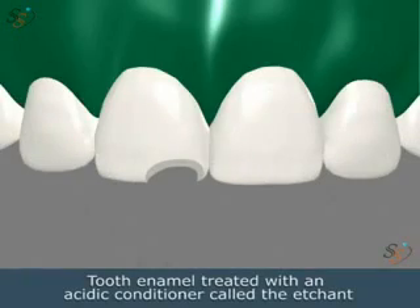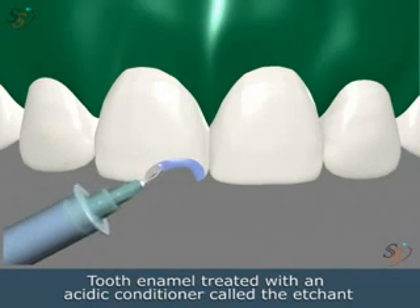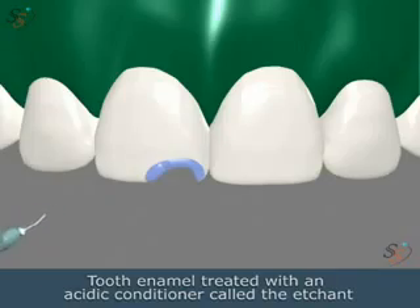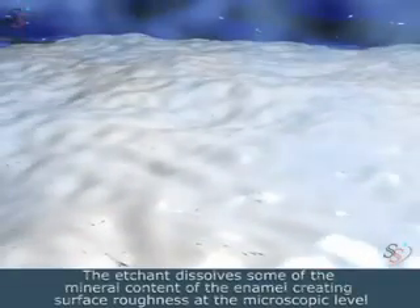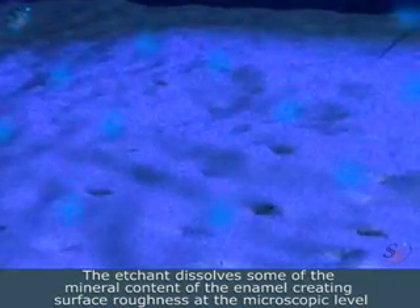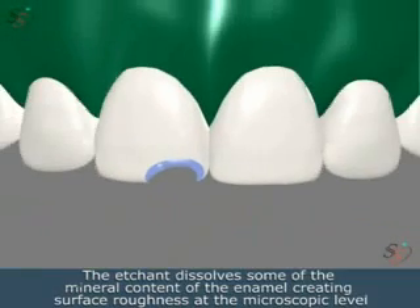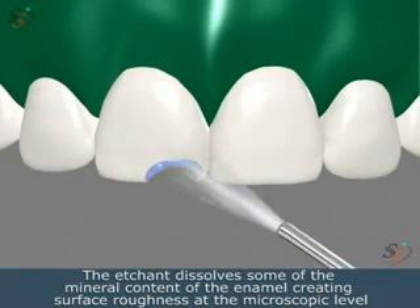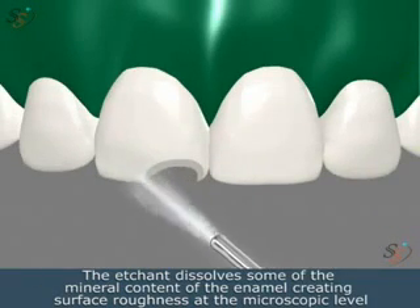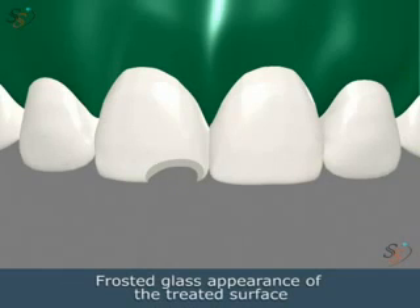The tooth enamel will be treated with an acidic conditioner called etchant. The etchant dissolves some of the mineral content of the enamel, creating surface roughness at the microscopic level. A frosted glass appearance of the treated surface appears after the etchant is introduced.